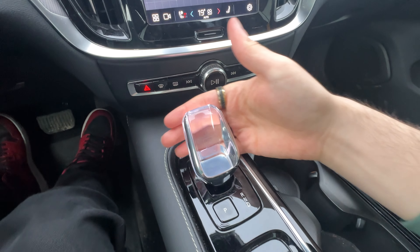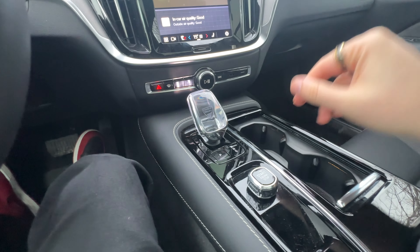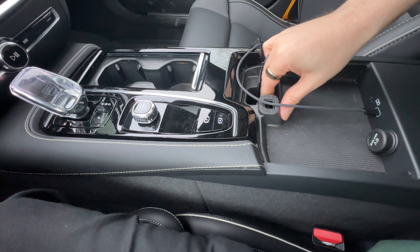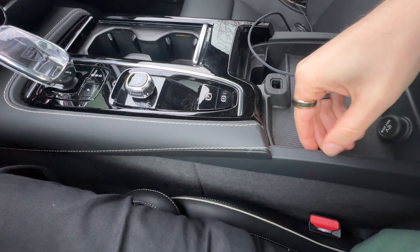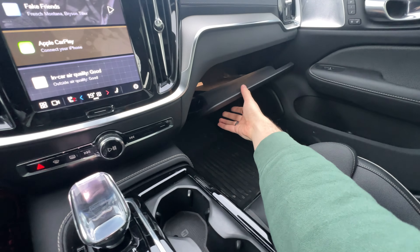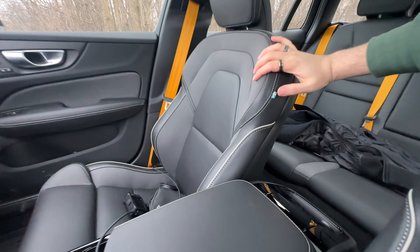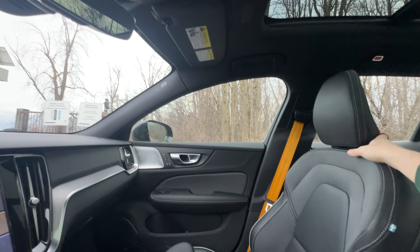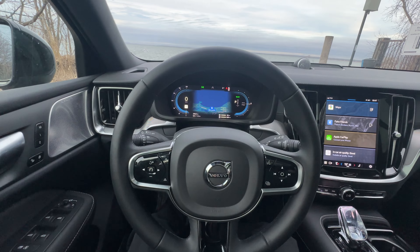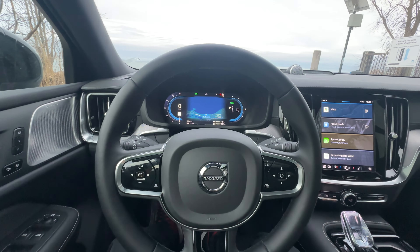The volume knob feels very premium and I can skip tracks with it. Then we have this nice glass shifter — we saw it on the Volvo XC60 Recharge and we see it on this one too. Two cup holders, the start/stop, a little bit of center console storage, and a pretty good amount in the glove box. The seats have the Swedish flag detail and you get a good view of the sunroof, which is controlled by touch controls up top. I think it's a very premium, minimalistic interior and I'm a fan of it.